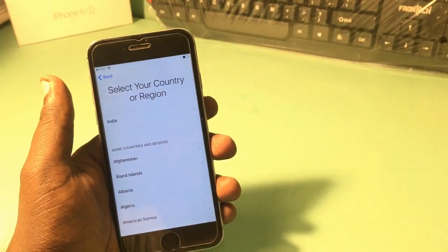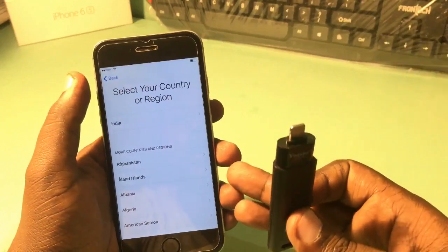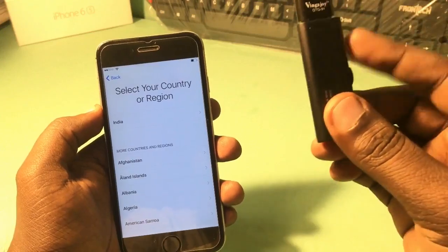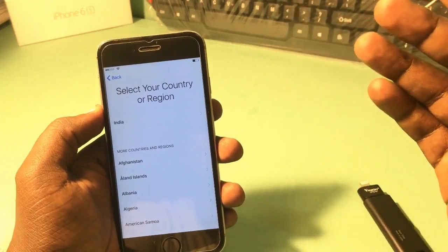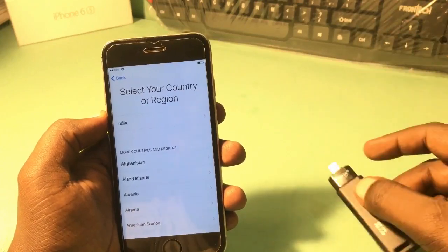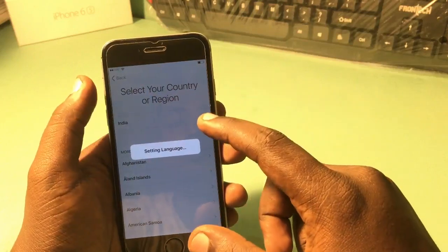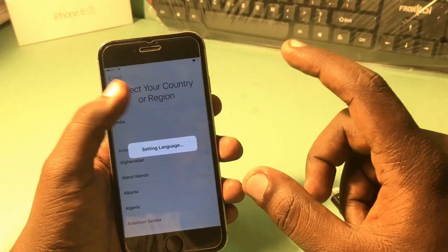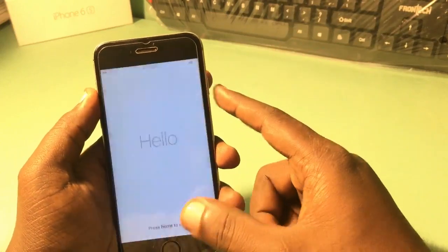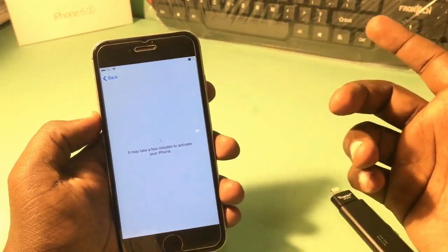For this method you require an i-flash drive. The i-flash drive must match your phone's storage — for a 16 gigabyte phone you need a 16 gigabyte i-flash drive, and if your phone is 32 gigabytes then you need a 32 gigabyte i-flash drive.